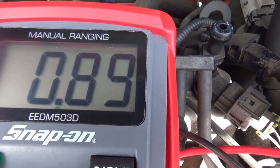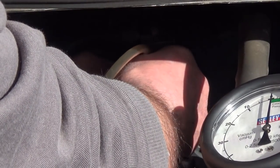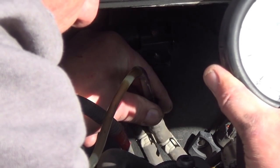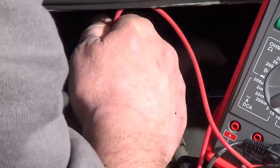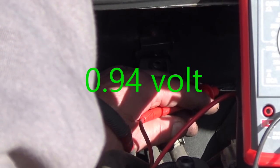We'll bring the idle up and you can see the reading is not really changing. We're going to go onto both pipes with a pressure gauge — that's the rear and that's the front. On the voltage now we're reading 0.94 of a volt.